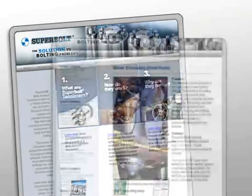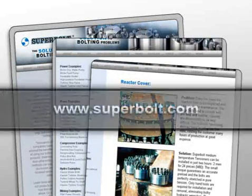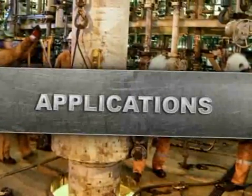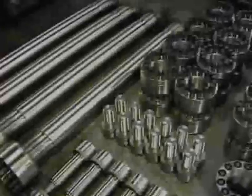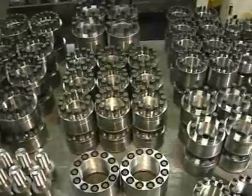For detailed comparisons of SuperBolt tensioners versus other bolting methods, please visit our website at SuperBolt.com. We offer a complete line of torque nuts and torque bolts for any bolting application.